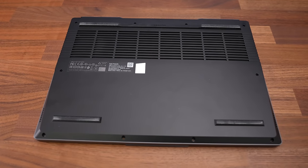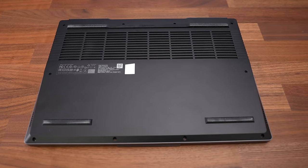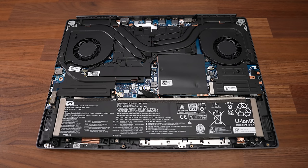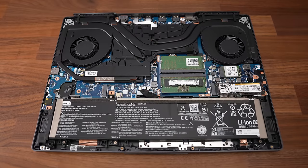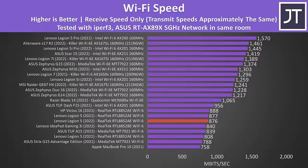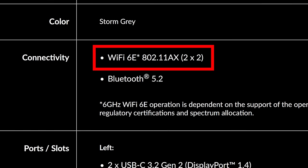Getting inside requires unscrewing 10 Phillips head screws — the 4 down the front are shorter than the rest, so don't forget when putting them back in. I found it fairly easy to open with pry tools. We've got the battery right down the front, two memory slots just above that, the installed M.2 SSD on the right with the Wi-Fi 6 card just above, and a second empty M.2 slot on the left. Wi-Fi performance is rarely amazing with Realtek cards, but it should be possible to upgrade for around $20. Lenovo's website mentions the newer 6E, but that wasn't what I ended up with.